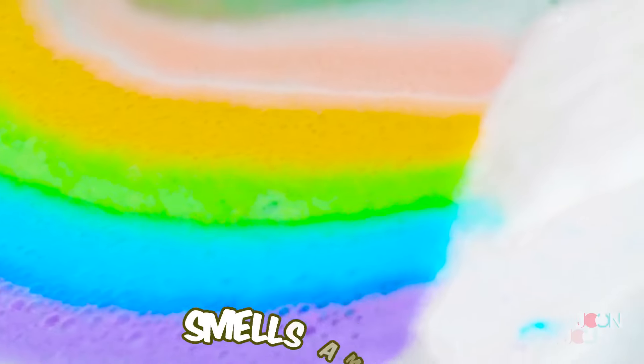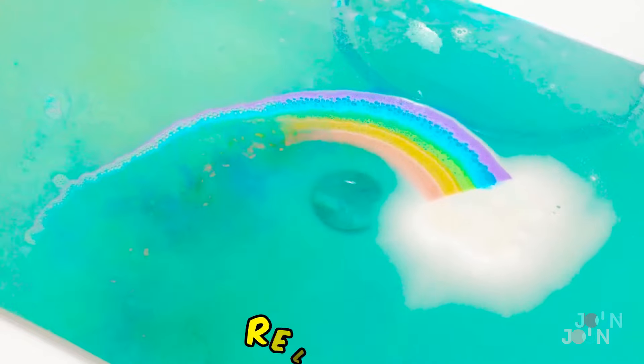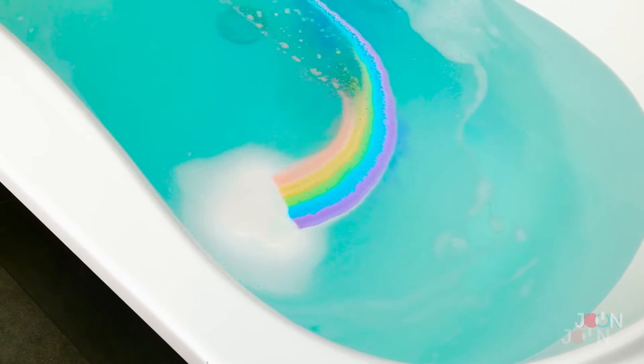Let's add a little fun to bath time with this rainbow bath bomb. Run a warm bath and drop this fluffy cloud into the water. It looks great, smells amazing, and is so relaxing. If you've ever wanted to touch a rainbow, now's your chance. There's no pot of gold at the end of this rainbow, but there is five stars.